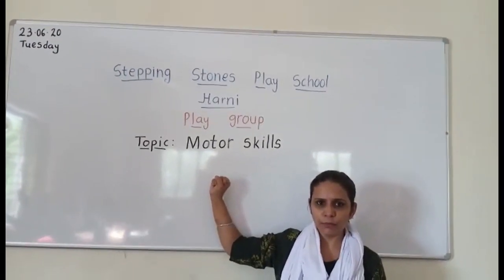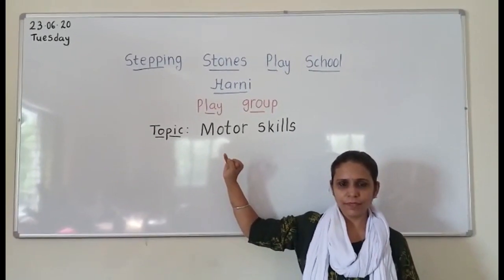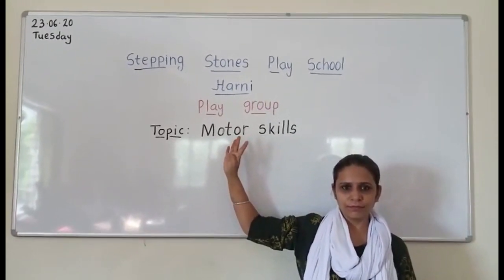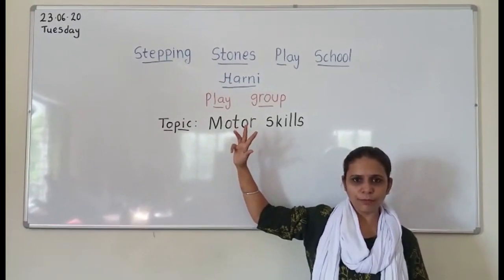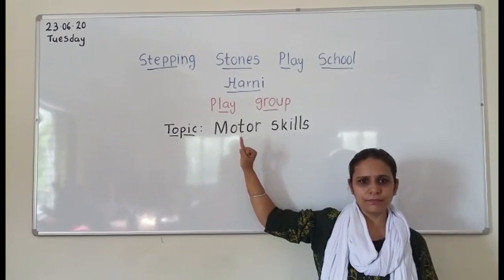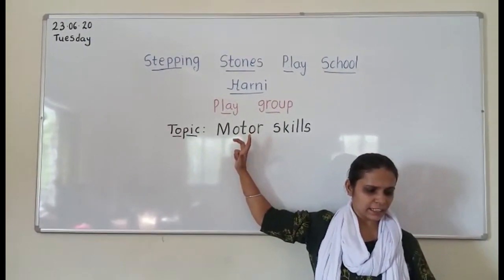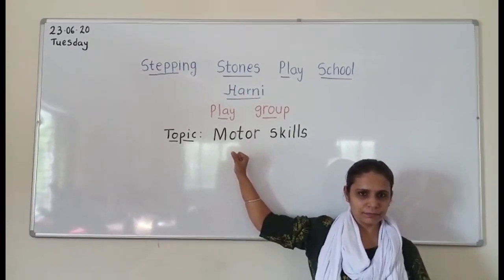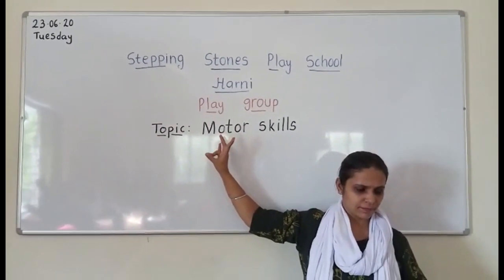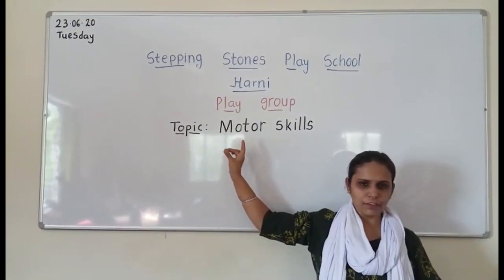The first activity for fine motor skills is the finger exercise. Open your fingers starting from the small finger, then close from the small finger. This activity is fun and it is a way to wake up your muscles. Now change hands — let your body know the little muscles of the hands are ready for small movements.